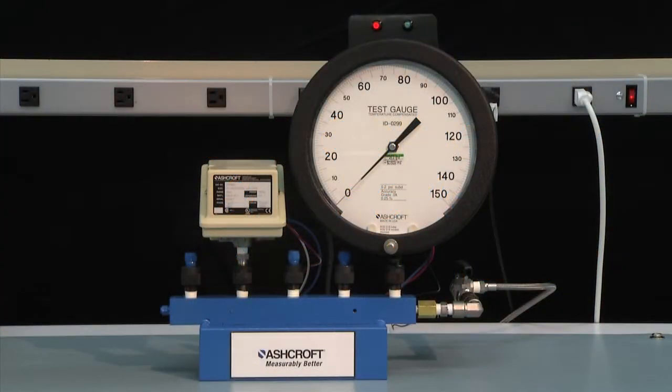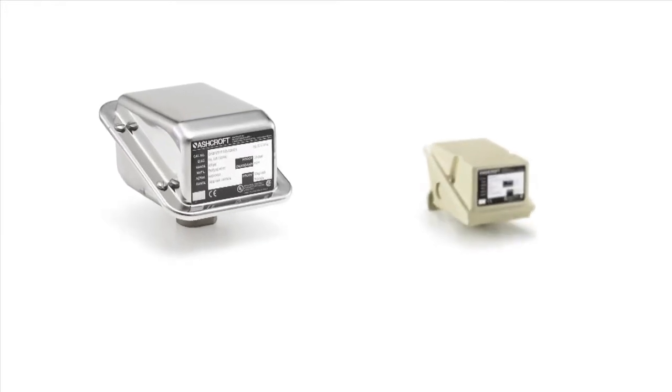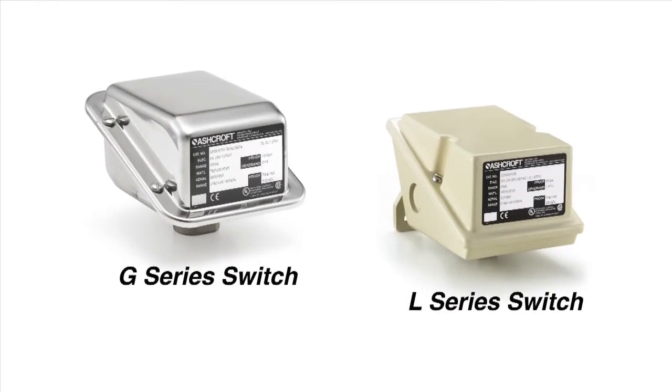We're going to set the set points on an L or G series switch. The L and G series switches are similar to each other — one has a stainless steel case, and one has a die cast aluminum case.